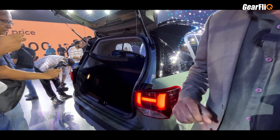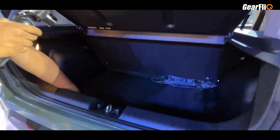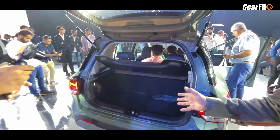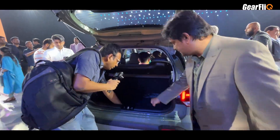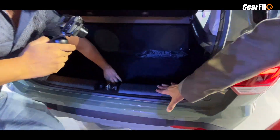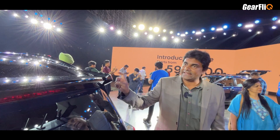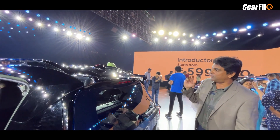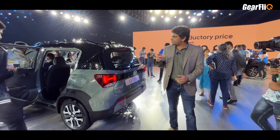Let's talk about the boot. The boot space is 391 liters. Comparing with the Tata Punch, this is pretty decent. Loading is quite easy though the upper lip is high. You can also get a spare wheel here. The rear spoiler looks very good and gives a muscular look to the car.